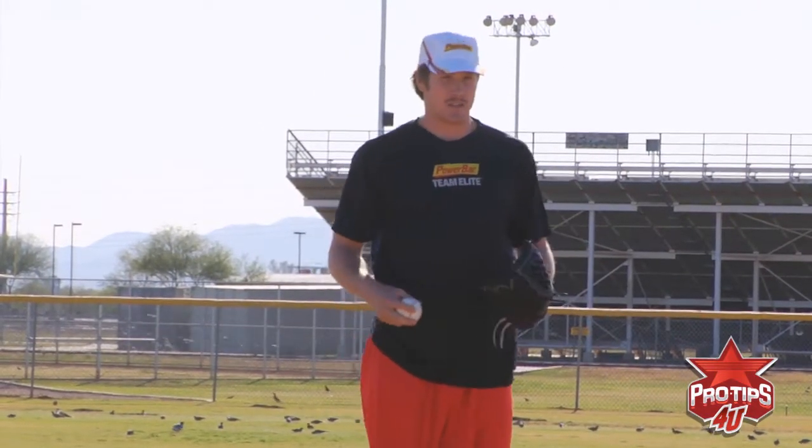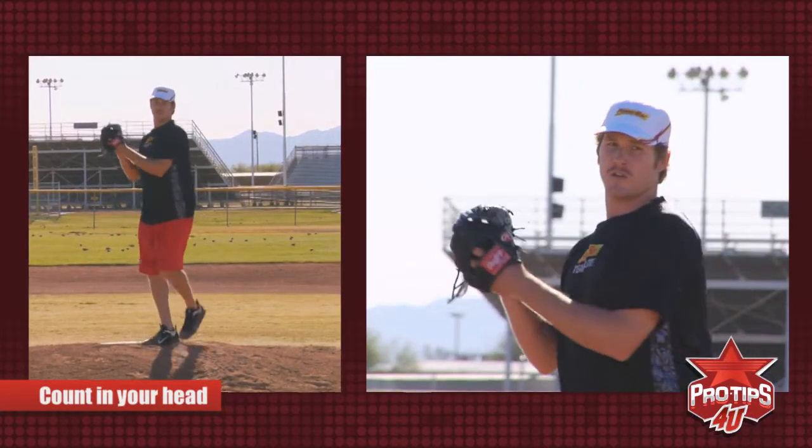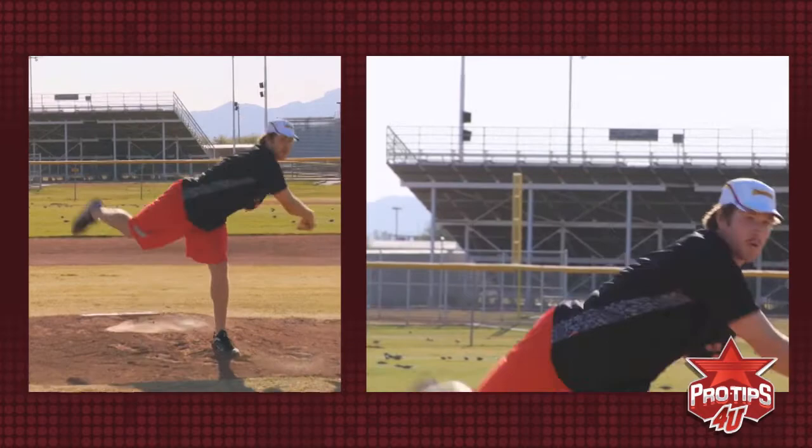Now once you practice, you start to speed it up a little bit to find your rhythm. A lot of guys will like to count in their head, and it's usually about a four count: one, two, three, and four.